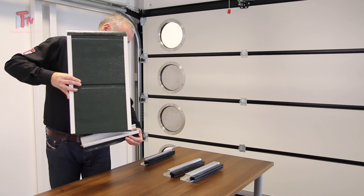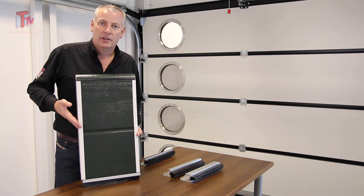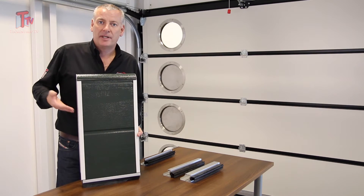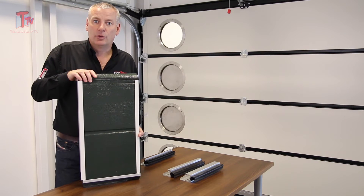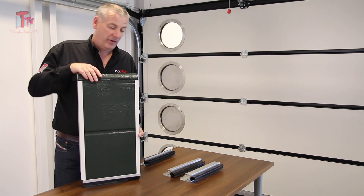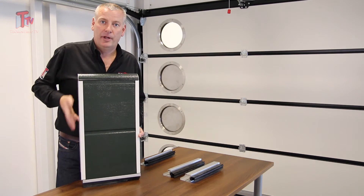Here's the 7mm bottom profile. And you can see that lifts the panel a little bit more. So these bottom profiles, mixed with our panels, allow us to make to measure heights of doors, along with other systems as well — for instance maybe a top panel cut down. But this just lifts us up a little bit extra off the floor.